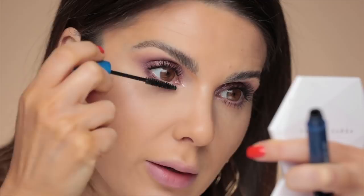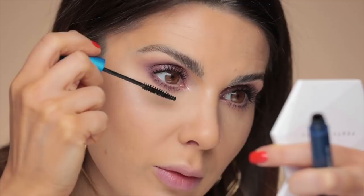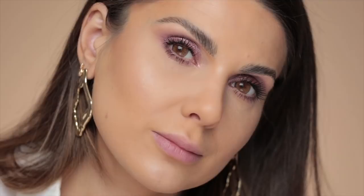On the lower lashes I'm applying MAC Extended Play Chica Black Lash. You want to grab the lash in between the bristles of the wand and just do back and forth zigzag motions. But first you've got to grab it, make sure it's there, and then go.